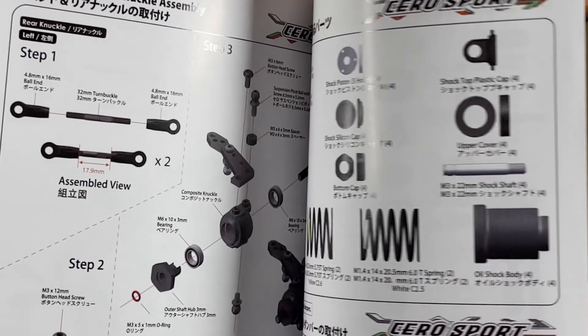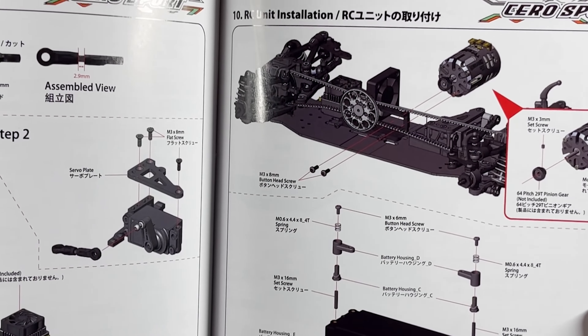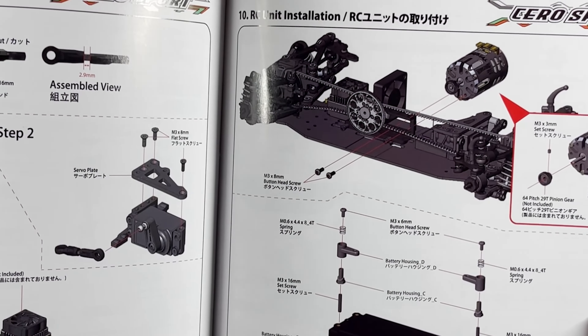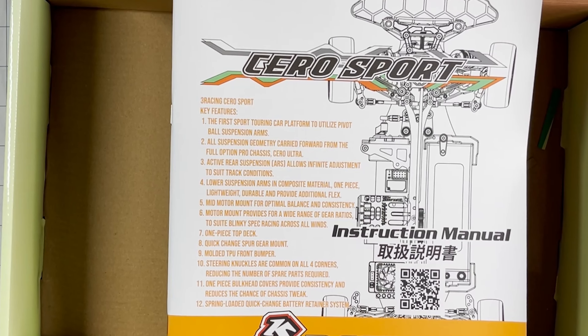It's going to be an interesting build. It's nicely printed on nice paper — it's mostly grayscale but there is some color there. All right, there you go — this is the 3-Racing Cero Sport unboxing. I can't wait to build this one, I've been waiting for it for a little while. Stay tuned and watch the build series. If you like this video, don't forget to like and subscribe to RCSRC Cars for more content. Thanks for watching — I'll see you guys in the next one.